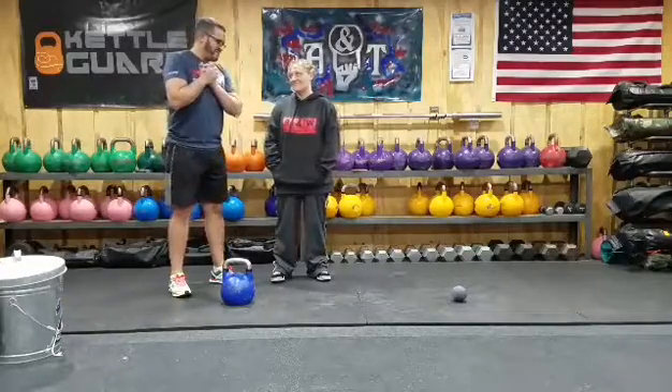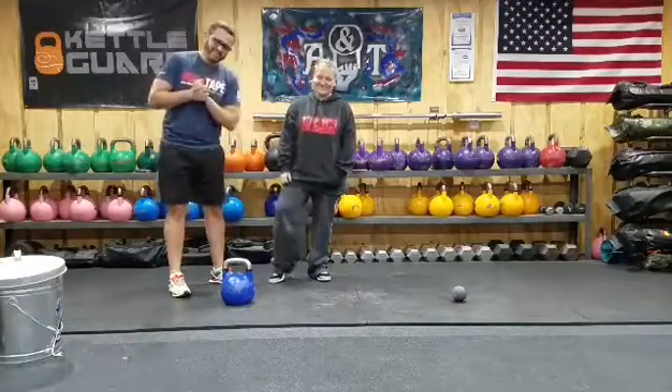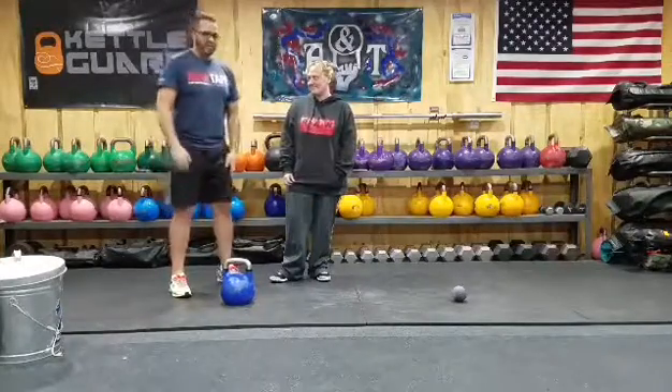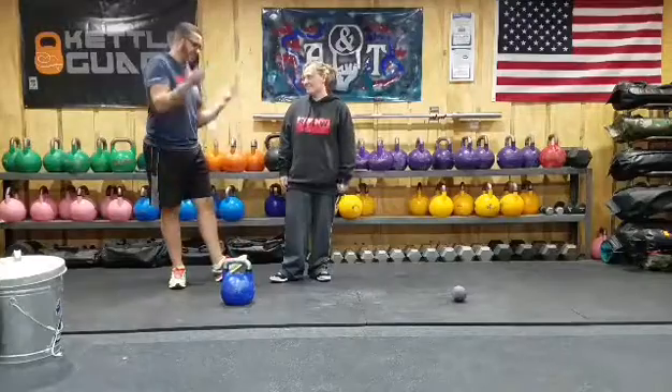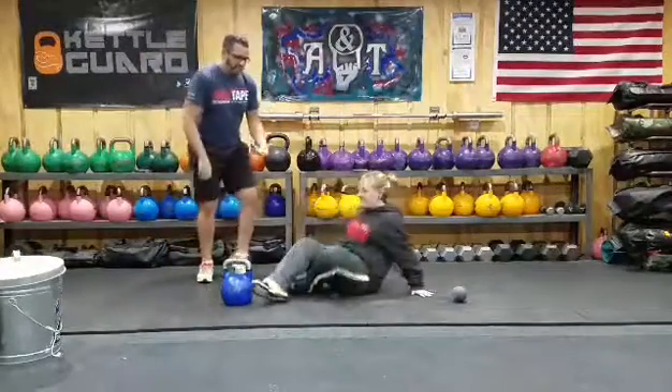We're going to stick to the theme of using bells since we all have bells. Tiff is going to be my lovely assistant today. When you have a good friend — or if you can do this yourself — Tiff has me. So Tiff, go ahead and take a seat. If your friend is doing this, make sure you're not screaming.